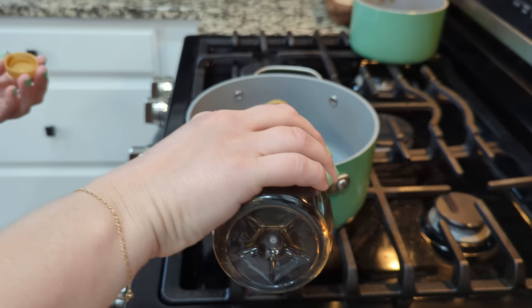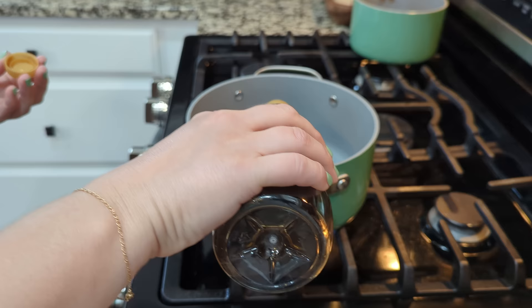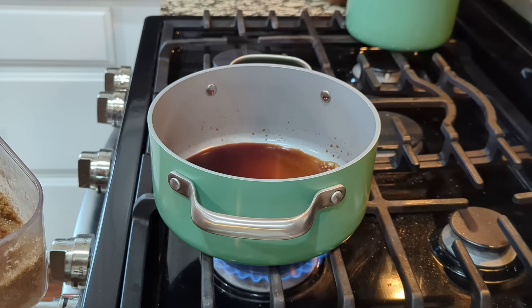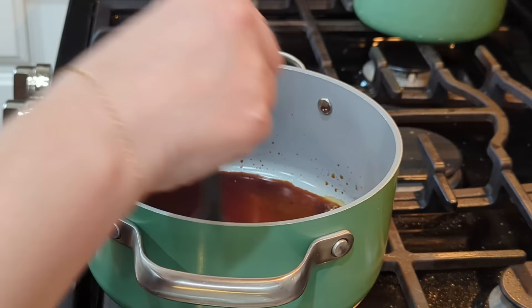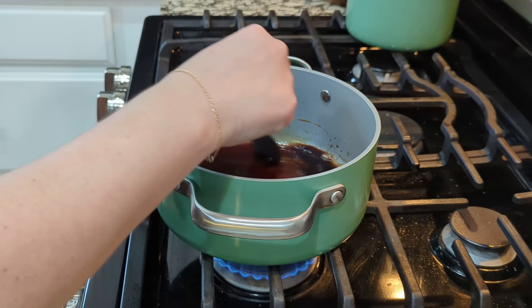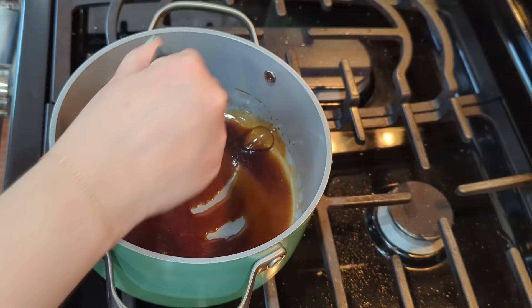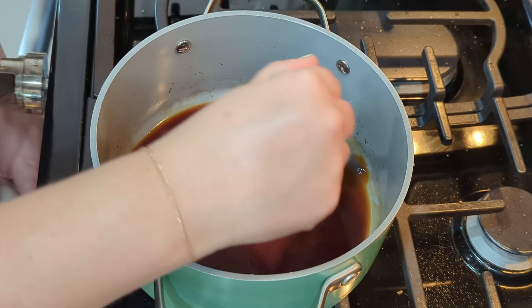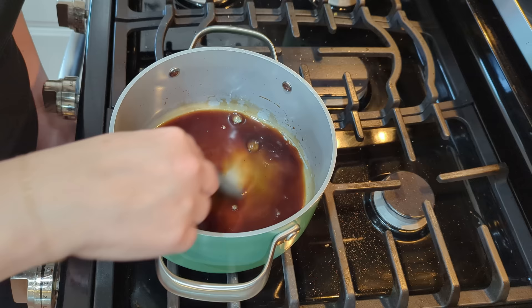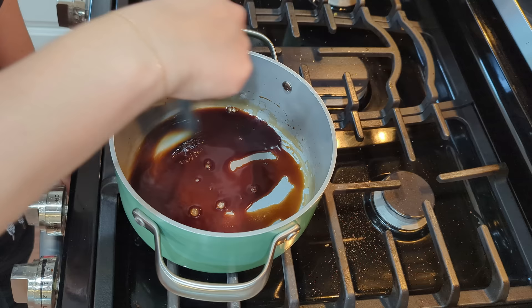For the reduction, I'm adding about a fourth cup of balsamic vinegar and a tablespoon of brown sugar. Heat is on medium-high and we're going to combine this and let it reduce for about six to eight minutes, stirring occasionally to make sure the sugar dissolves. It'll come out to about the same consistency as the store-bought glaze. I'm using a larger pot today but would typically use a much smaller saucepan.